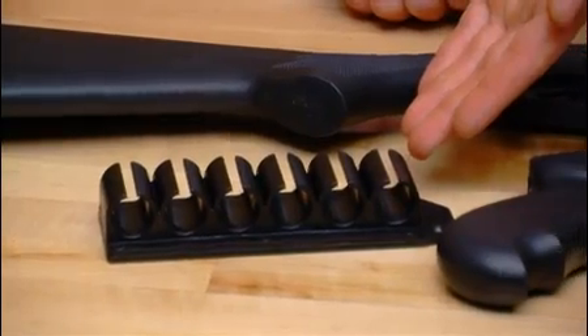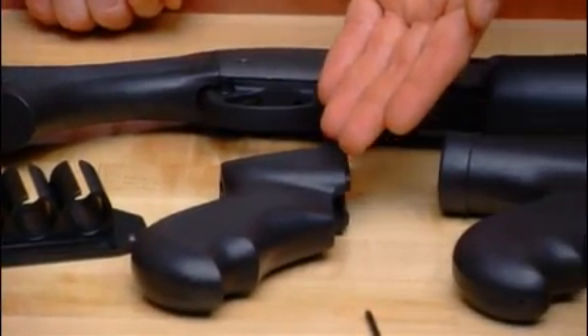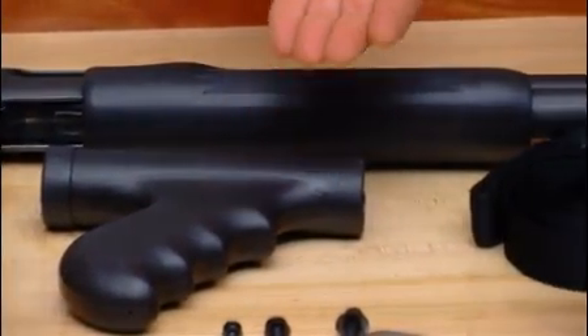A convenient side saddle shell holder. A replacement pistol grip. A replacement pistol grip forend. And Tacstar's Tac Sling.